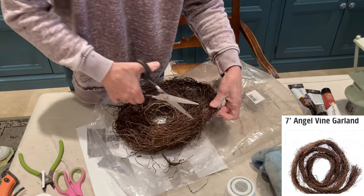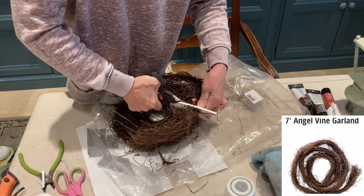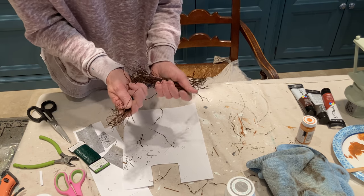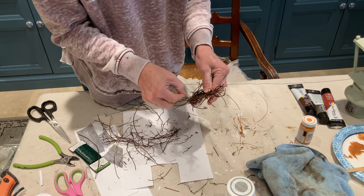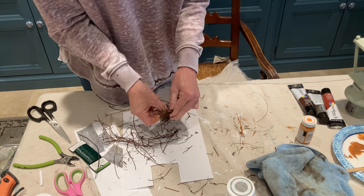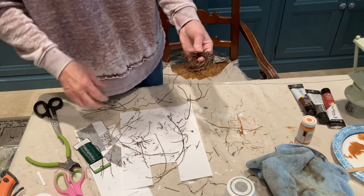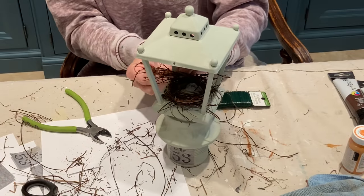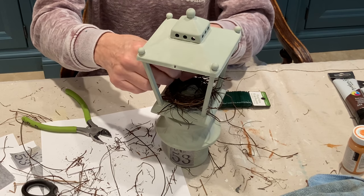I decided to make a nest from angel hair vine to put in the lantern. It is really just a process of shaping it and using florist wire to hold the shape in place. You could easily just buy a little nest at any craft store and skip this step. I wired the nest to one of the little posts to hold it in place.